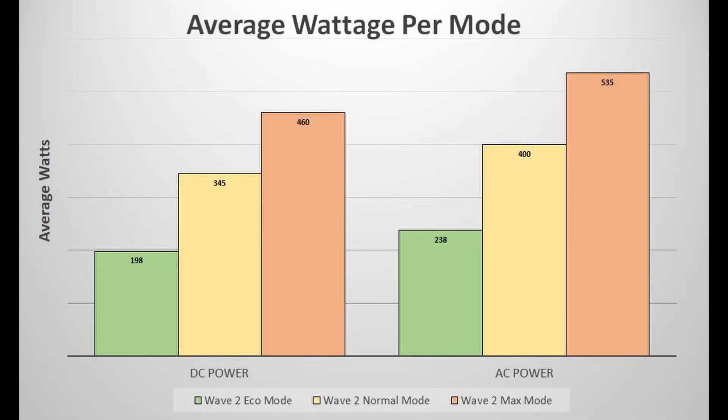The following graph shows the power usage numbers for both DC power and AC power per mode. On the left it's split into eco mode, normal mode, and max mode. In eco mode it pulled 198 watts on average, normal mode was 345 watts, and max mode was 460 watts on average.